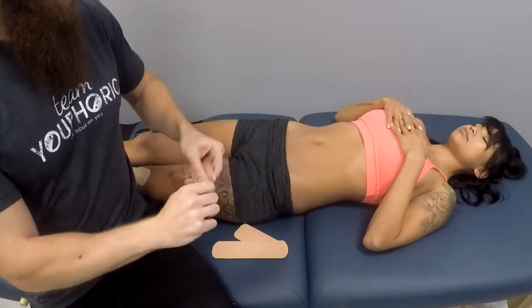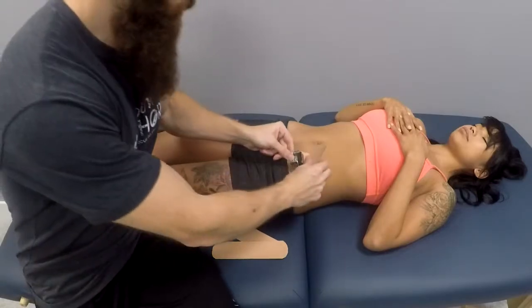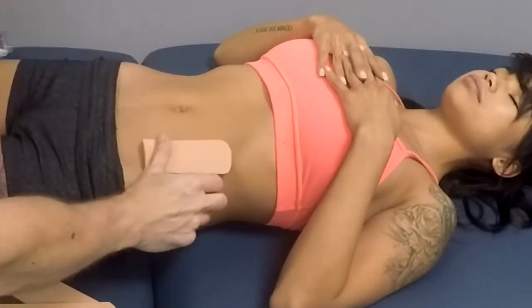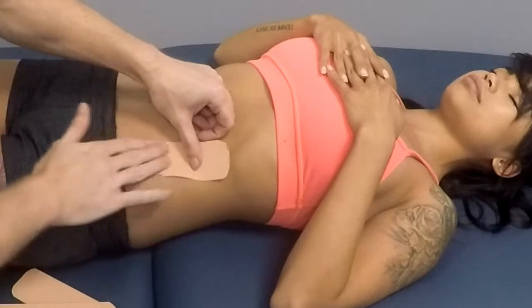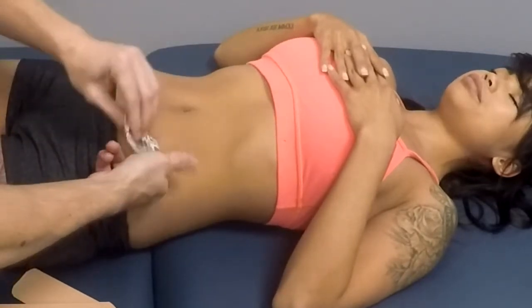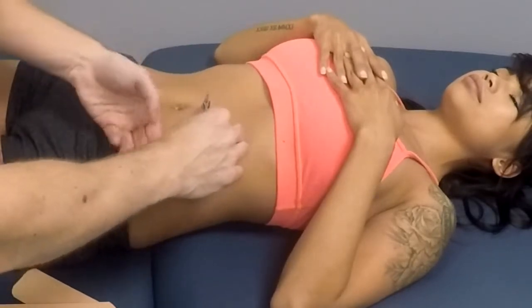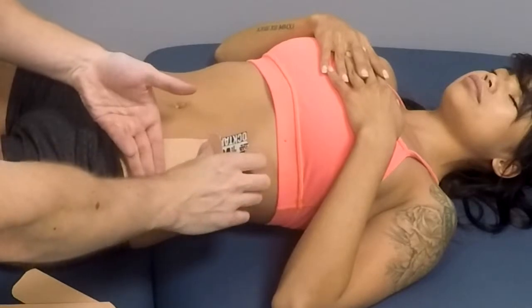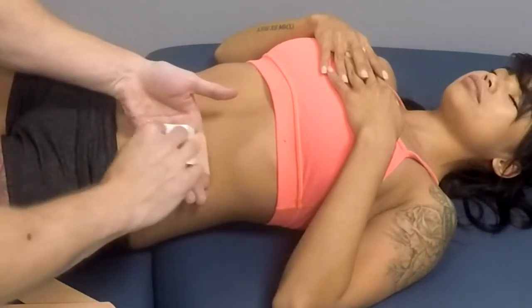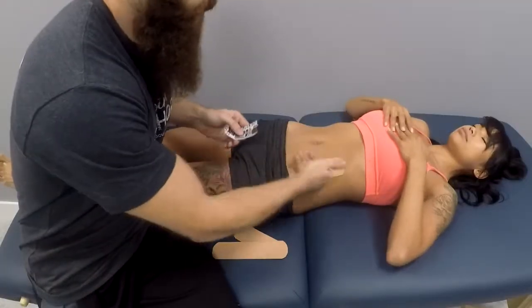You're going to cut the tail and apply the tail to the bottom of the descending colon. From there, we are going to apply 15% to 25% stretch — so very light stretch — place it over the descending colon, and rub to activate the adhesive.